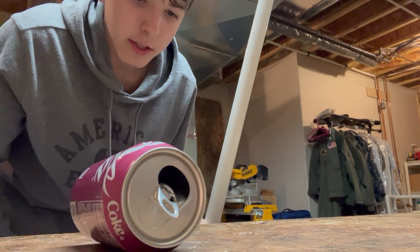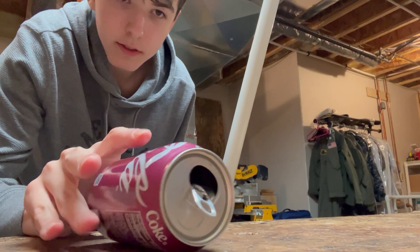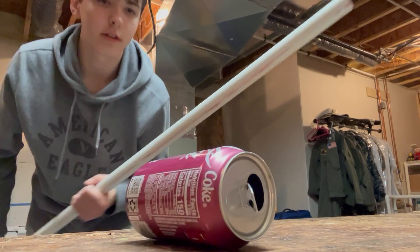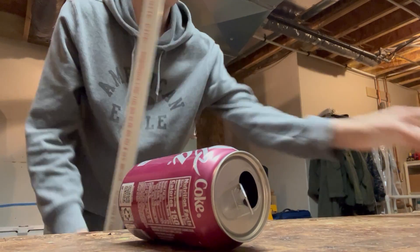The PVC pipe is charged negatively and this can is neutral. So basically, the positive ions — the protons in the can — are being attracted to the negativity of the PVC pipe.